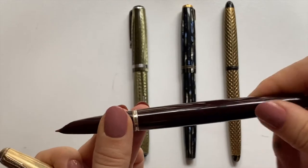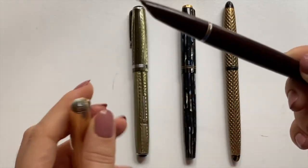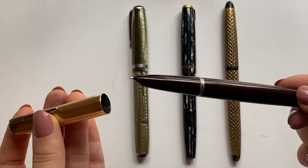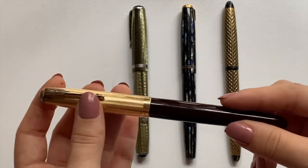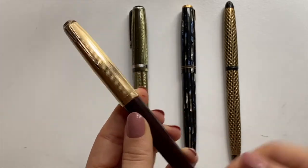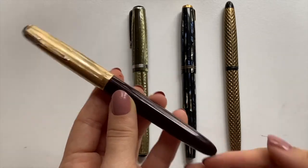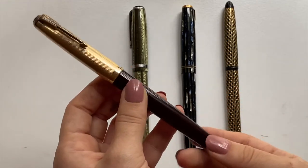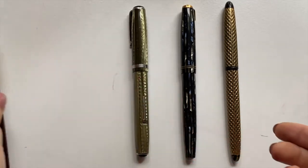Because it has that squeeze converter I can actually use this without restoring it, which is very nice. I've actually been using this pretty consistently, and I'll show you how it writes in a second — but spoiler: it's absolutely fantastic. I now know why this is such a sought-after vintage fountain pen.